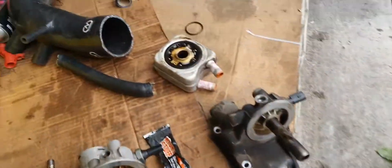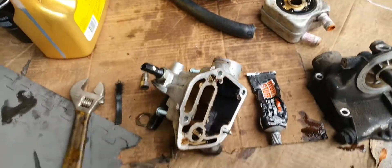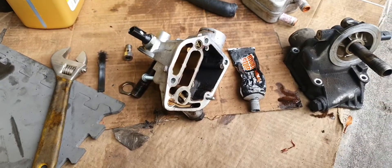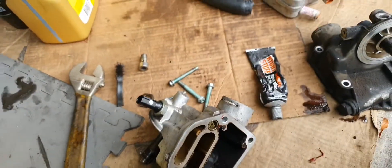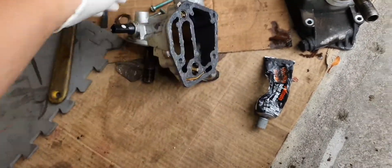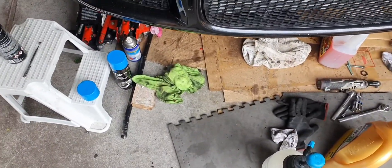Now I'm going to put the gasket on the back of this. Just thin — using my hand and smearing it on, like how I did with the sump. I'll do it and then I'll show you what that looks like. That's the gasket on — light, thin layer. Now I'm going to pop this on loosely and do it at every corner, slowly but surely.